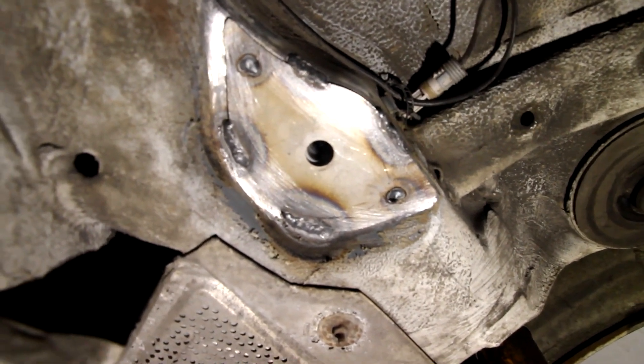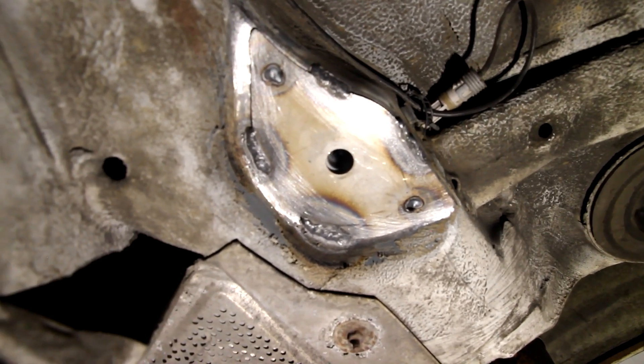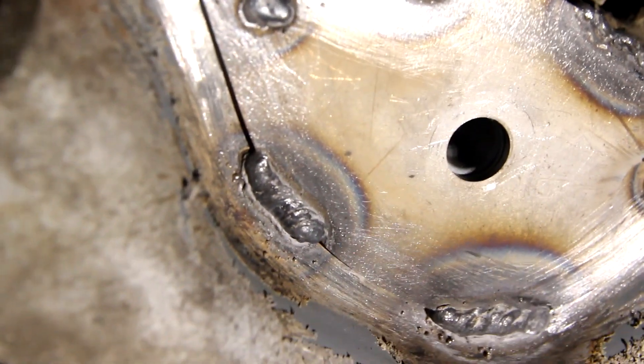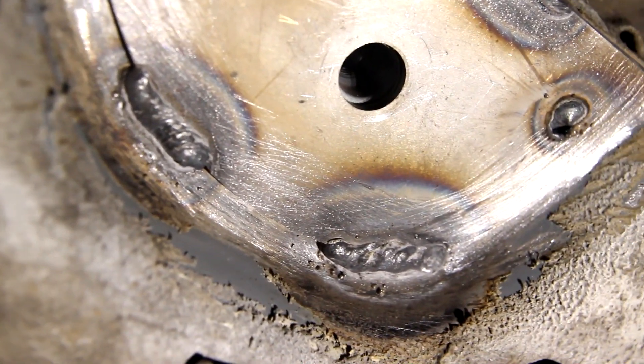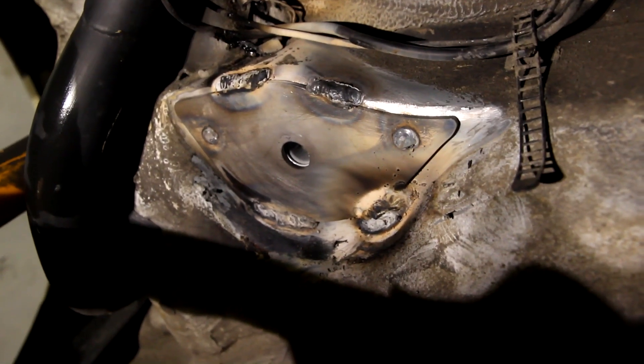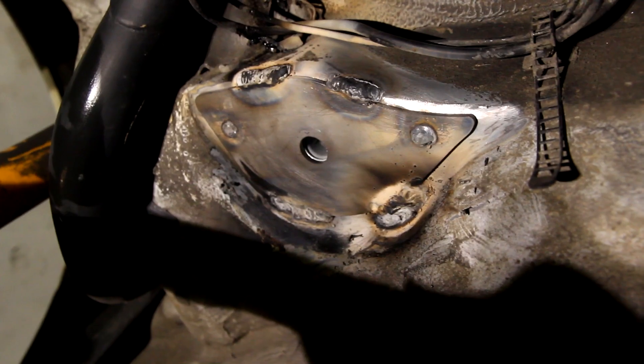Got the first plate in, doesn't look too bad. I'm starting to get the hang of the welding, so the rest of the three should look better, but this ought to do. Got the second one in, done and dusted, looking pretty good. Time to move on to the front mounts.